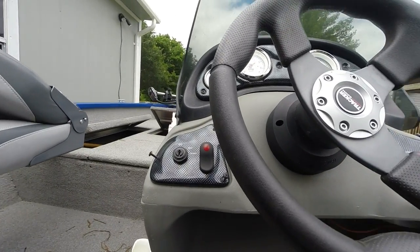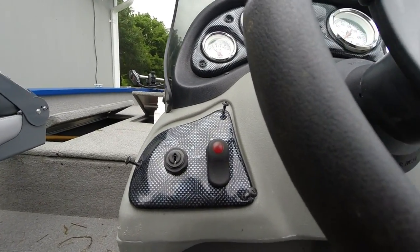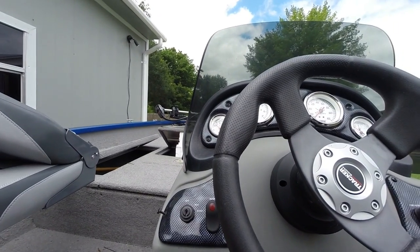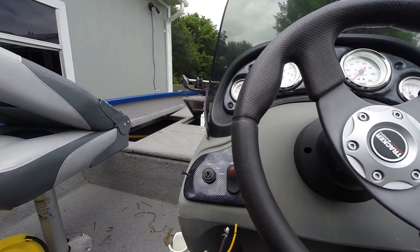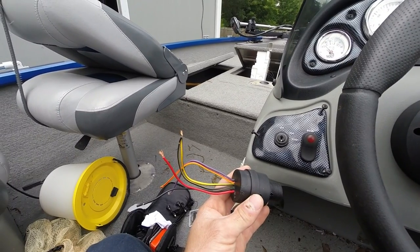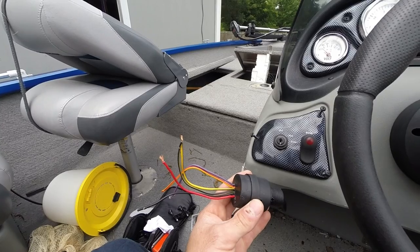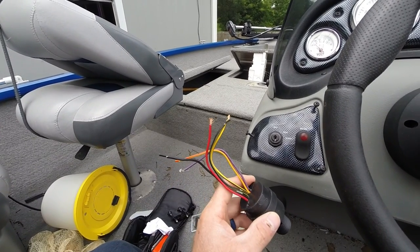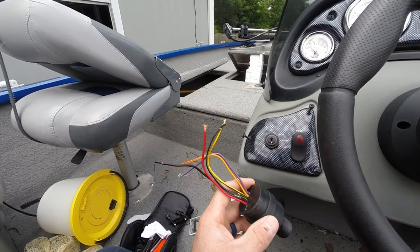Mine was originally installed with a plug on the end of the ignition and not the wires — you can see underneath where it's plugged together. If I were to buy that ignition, it would have cost me over $100. I went down to my local marine parts dealer and bought this one for $35, which I then found out you can get for $20 on Amazon. So what I'll have to do is remove the plug, cut the wires, and tie everything together, and my ignition switch will be good.